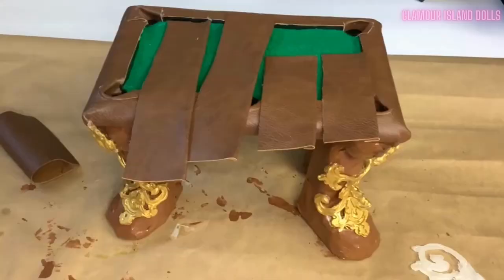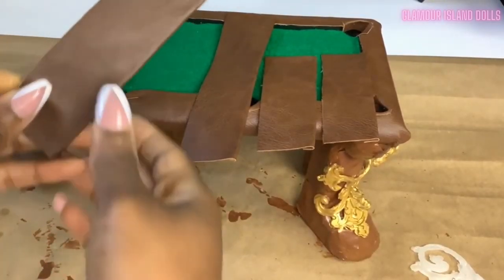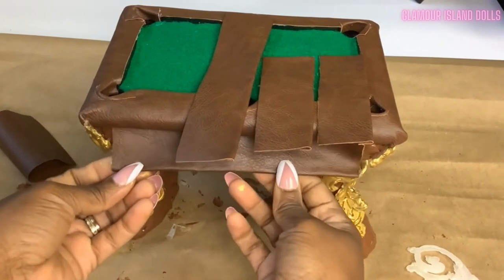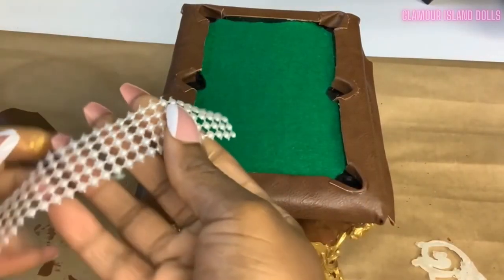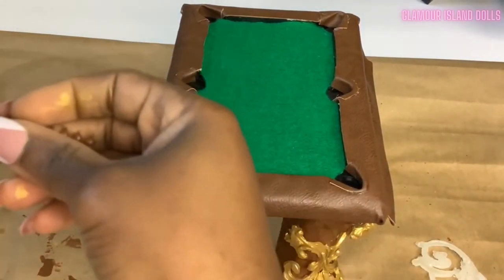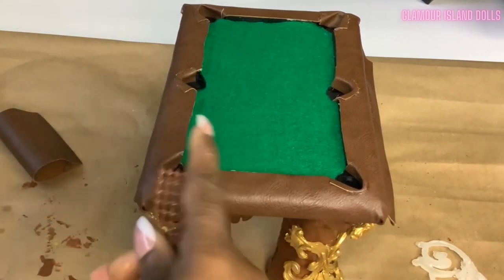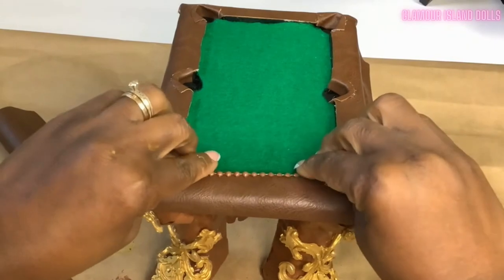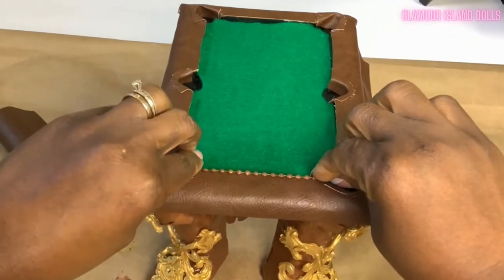Then I cut two short and two long strips to cover the sides of the table. To add more embellishments, I took this pearl wrap I found at the Dollar Tree, painted it with the same acrylic glossy brown, and cut it into strips to add to the inside edges of the tabletop.